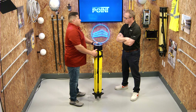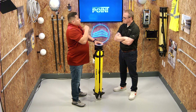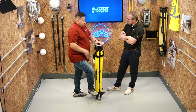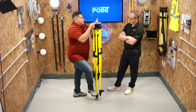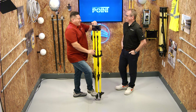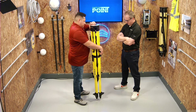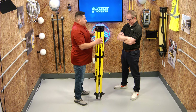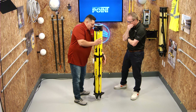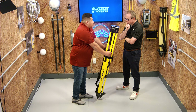Once you have it set, raise it up to your chin height. To do that, step on the little peg at the bottom and raise it up. Lock one leg in place, push down the other legs by putting your fingers in between the railing and lock the other two. Then, like doing a push-up, lean forward and pull the legs back toward you to set them.